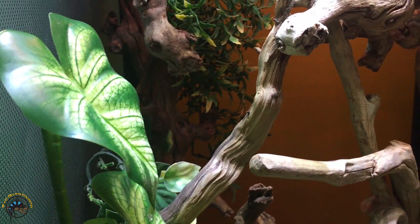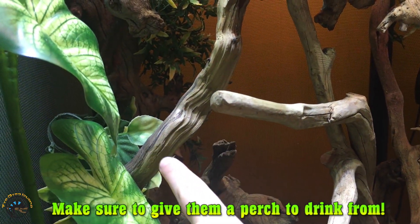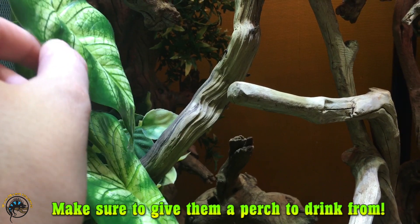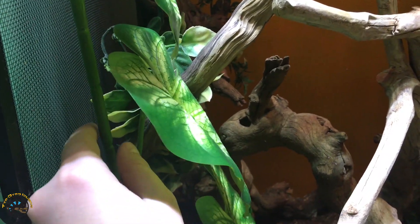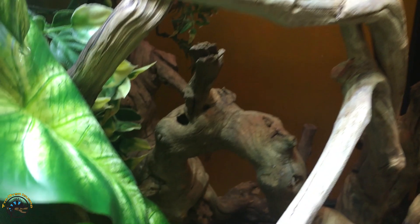It's a really simple setup. The chameleons really seem to like it. Make sure you've got branches and stuff where they can perch to drink from, because they won't be able to grab onto these very well — they're very slippery. They could probably hang on to the stem too, but it's much easier if you've got a nice perch for them.